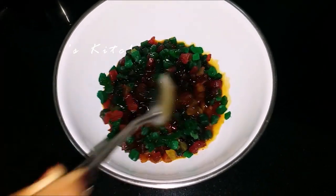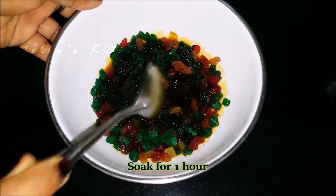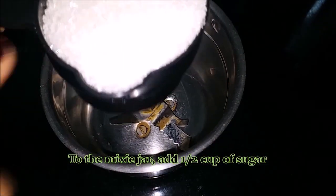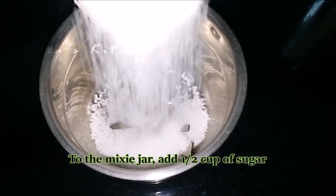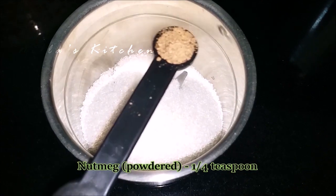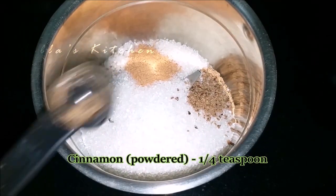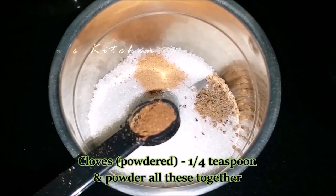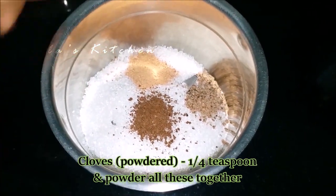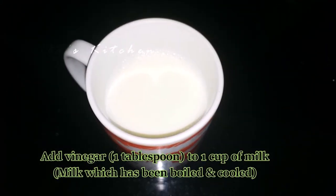Mix it in a jar. Add 5 cups in the jar. Add about 1 to 2 tablespoons of apple and pour in 1 tablespoon of apple.